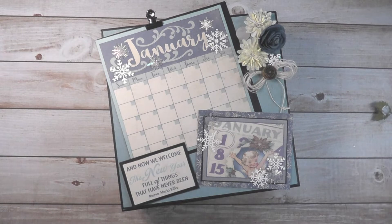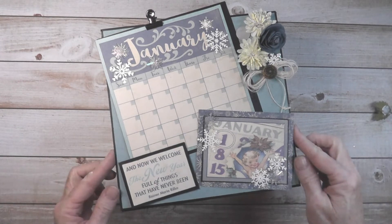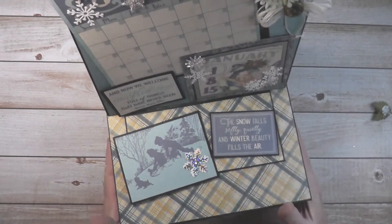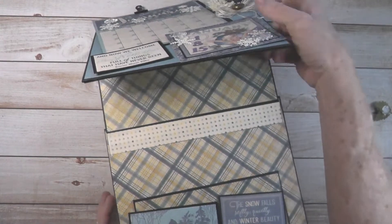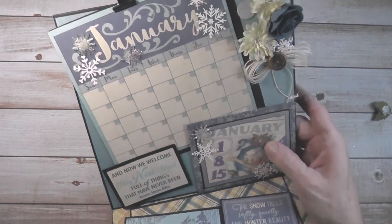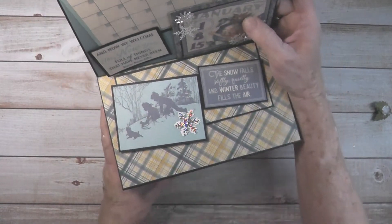So I'm going to open this up and show you. First of all, this is an easel box, so this lifts up. It's going to be hard to show you on the camera, but it stands up. So it stands up when it is sitting down flat, of course. That's how it looks — that's the easel.